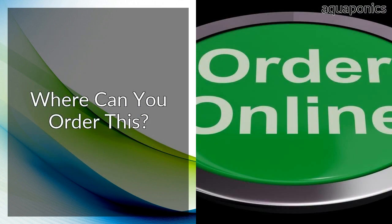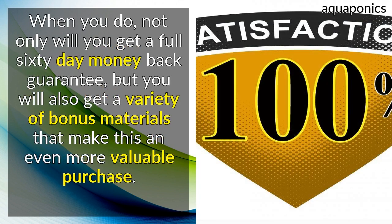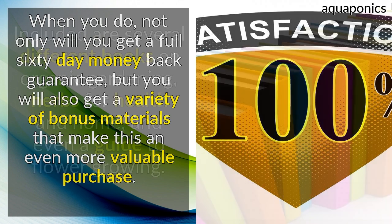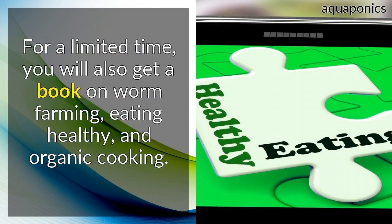Where can you order this? The only place that you can order the Aquaponics for You system is online from the official website. When you do, not only will you get a full 60-day money-back guarantee, but you will also get a variety of bonus materials that make this an even more valuable purchase. Included are several different books on organic gardening, herbs for health and home, and even a guide to flower growing. For a limited time, you will also get a book on worm farming, eating healthy, and organic cooking.